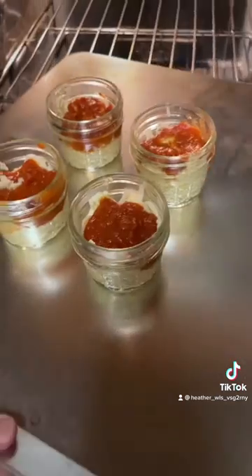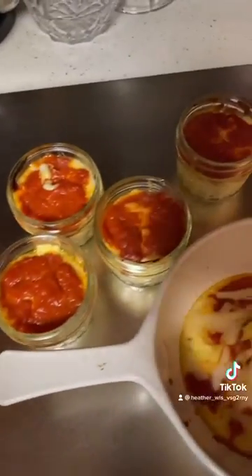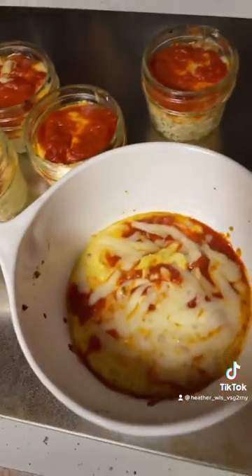I ended up making one more, so this actually was a total of five. You can see there at the end — I put it in there. So it was a total of five servings; it just looks a little more spread out in this bowl.